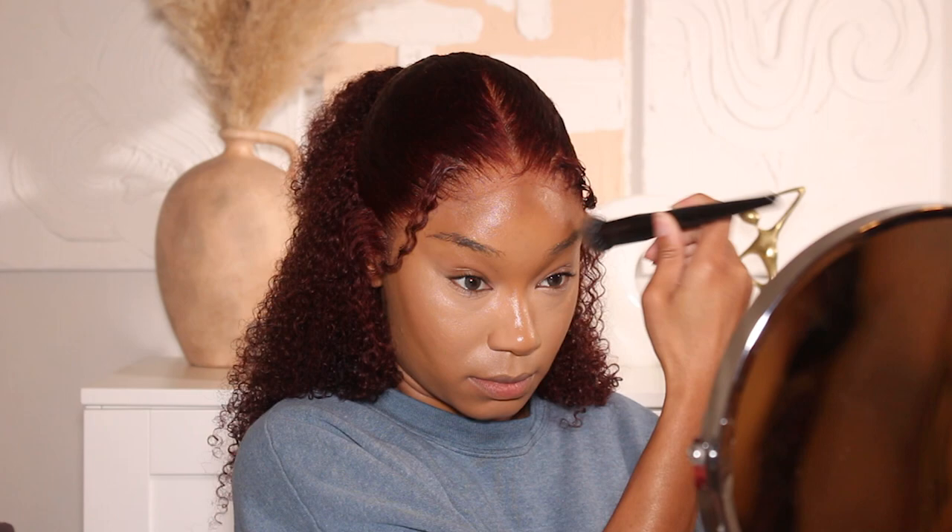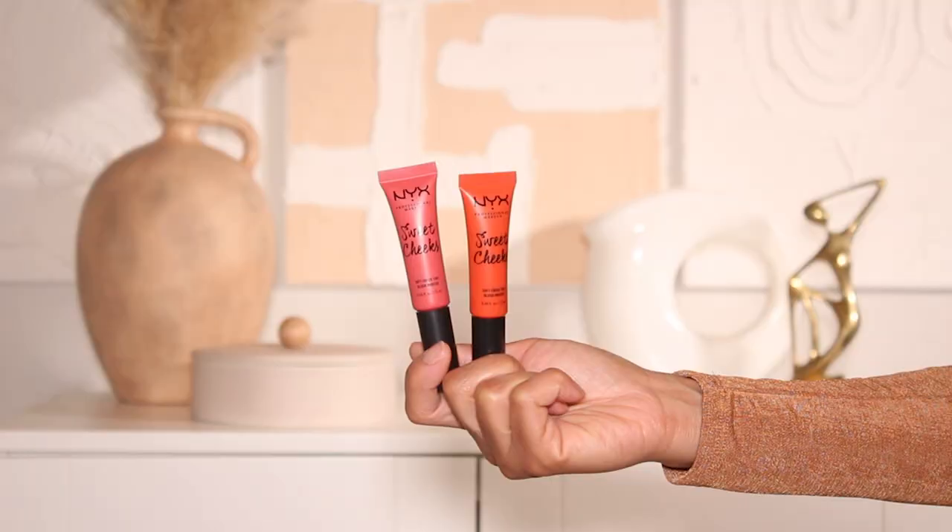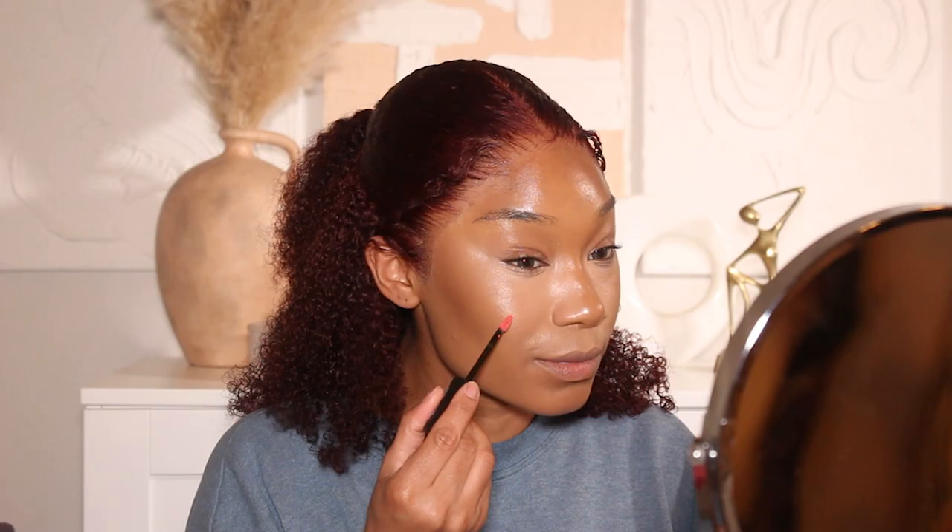I'm going to do some cream contouring using a foundation stick from Black Opal. I mentioned in my last video that I found Black Opal at Ulta, which was my first time seeing it there. I'm so happy about it because these foundation sticks are amazing — I used to use them all the time for cream contouring — and now that they're more accessible at Ulta, that's great.